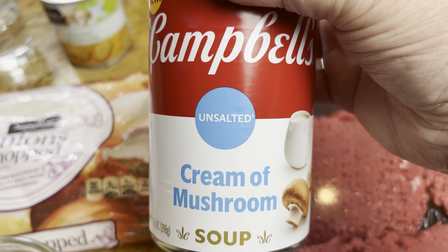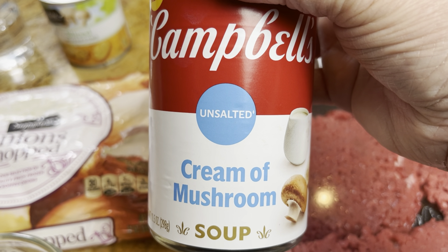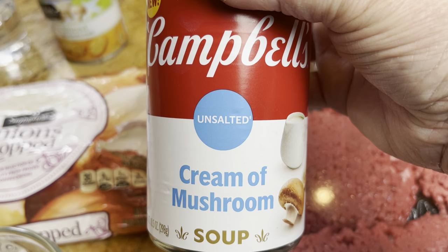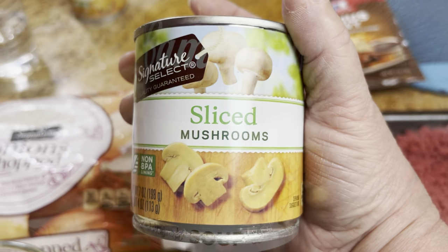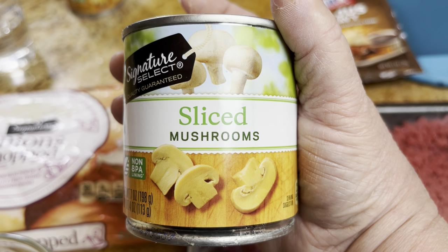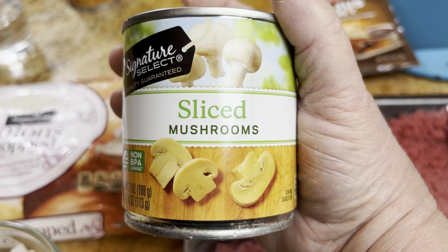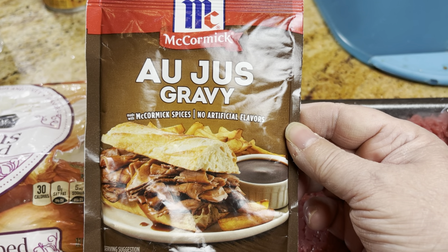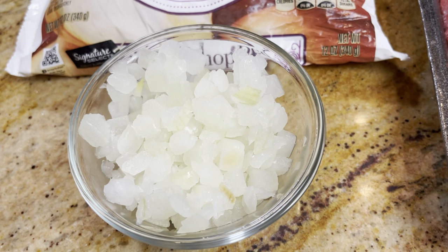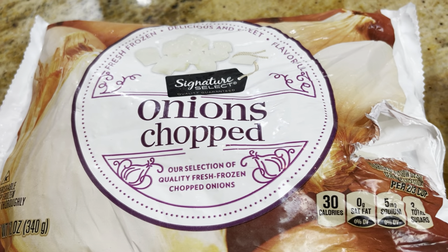You're going to need one can of French onion soup, one can of cream of mushroom — I was excited to find the unsalted version. If you can find that, get that, or get the low sodium, but don't get the regular because it has too much sodium. I also have one small can of sliced mushrooms — I actually put in two because we love mushrooms. Make sure to rinse and drain those too because they have a lot of salt. One packet of au jus gravy mix. And half a cup of diced frozen onion — you can use fresh, but I had frozen.